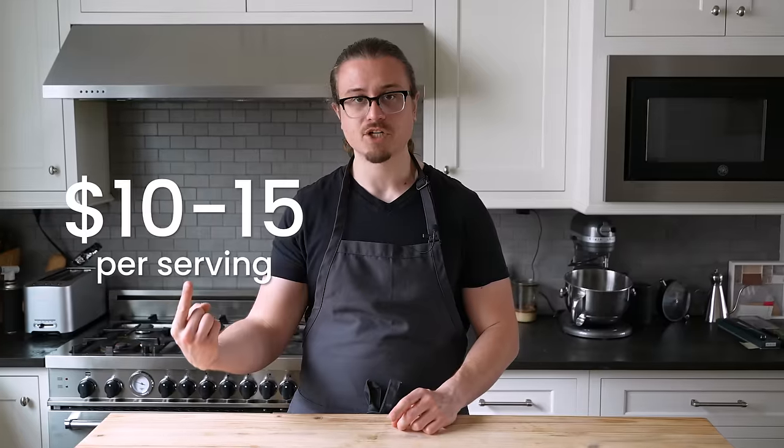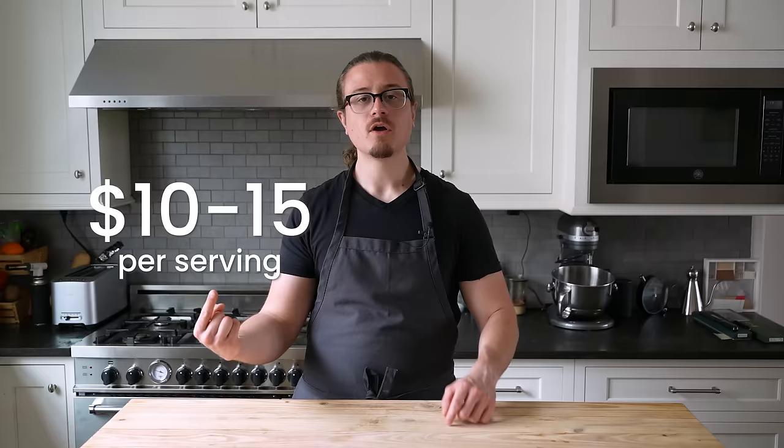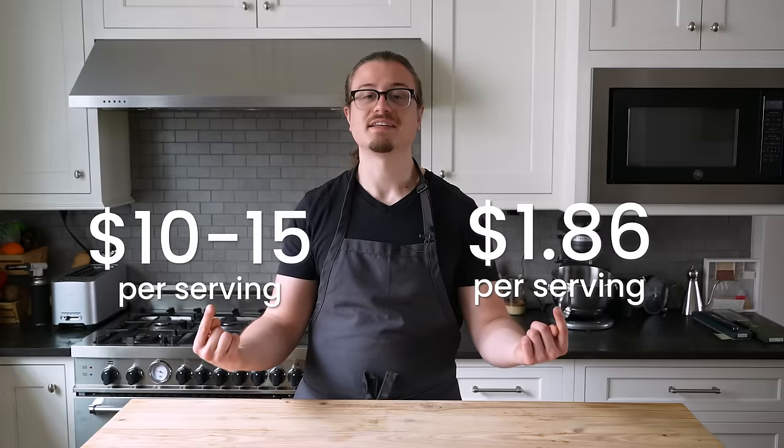Chow mein is usually an afterthought, but if you order it with protein as a main, it's gonna be this much per plate. Not so cheap — when it could be the greatest of all time for a lot less. That is way cheaper.